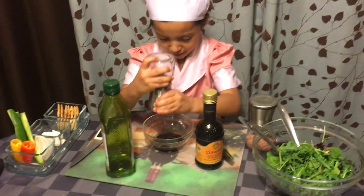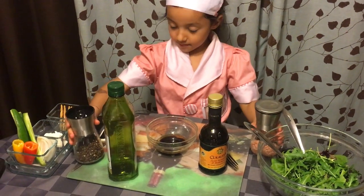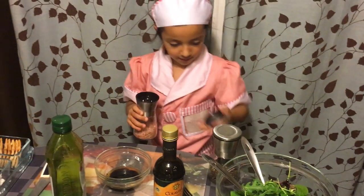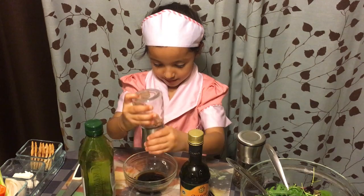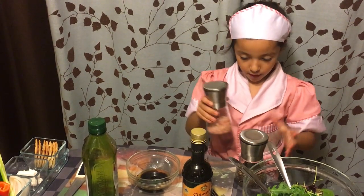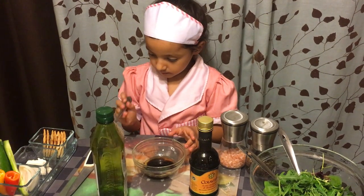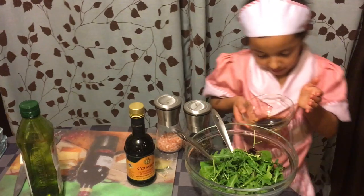Make sure you put very little — you need to put a little bit of everything. Then you mix it again so everything will come together.